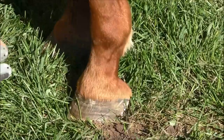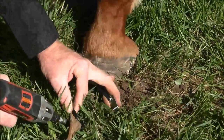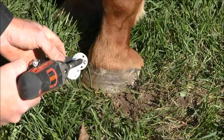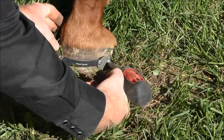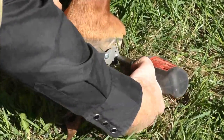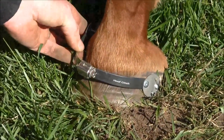Attach the attaching plate anywhere on the side of the foot, halfway between the coronary band and the ground. I'd like to get them further back towards the heels if I can. Then you run that and do the same thing on the inside.